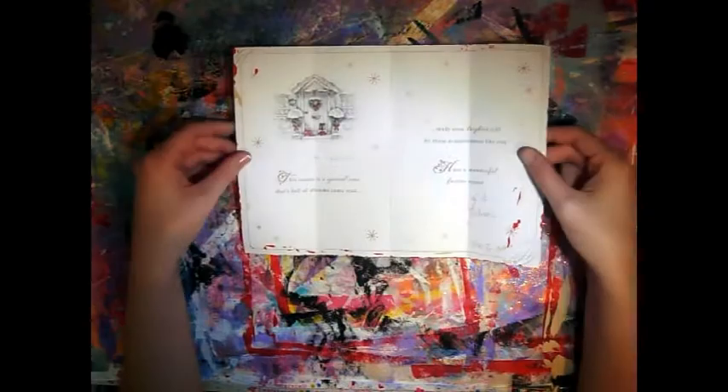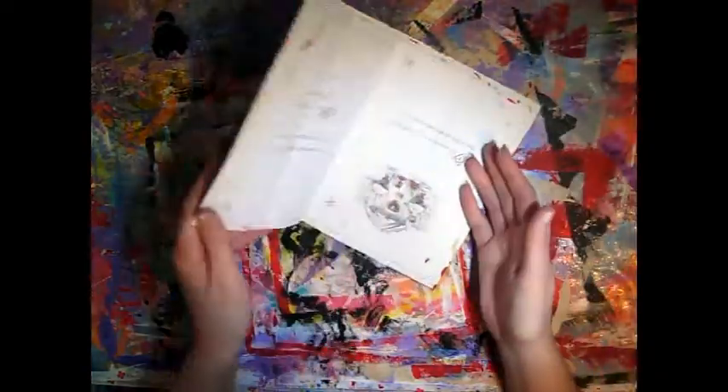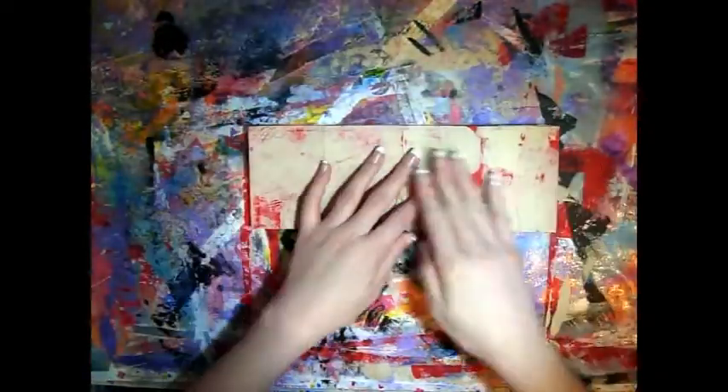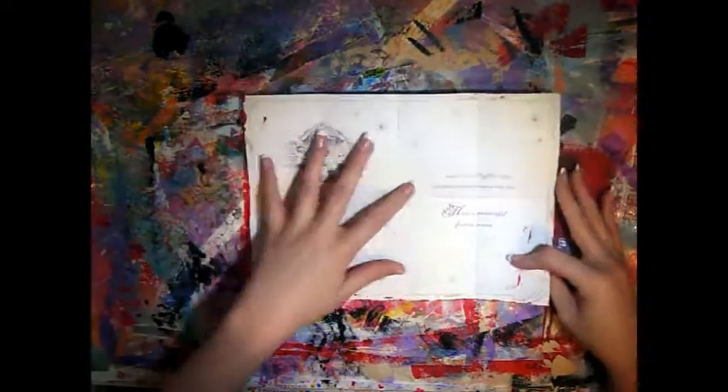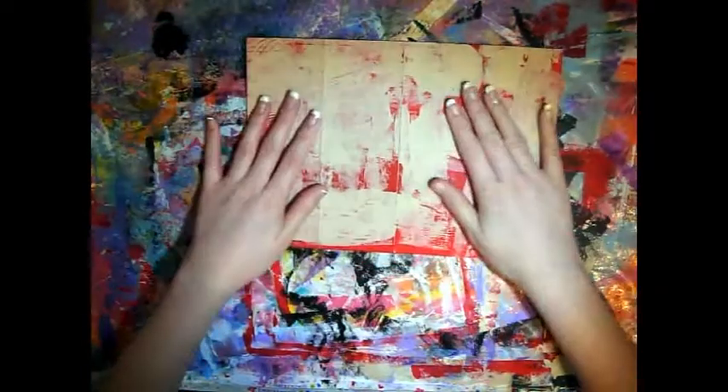So I've got a card and I've only painted one side — I've painted this side. This is the natural fold of the card, and then what I did is I folded it that way and then I folded these two ends in also, so you've got eight sections.